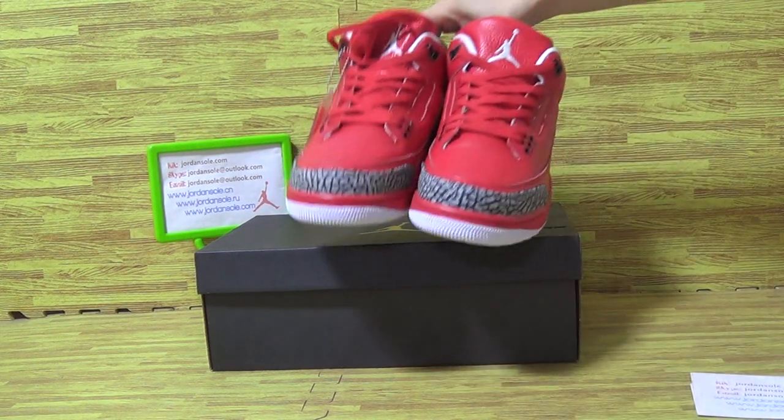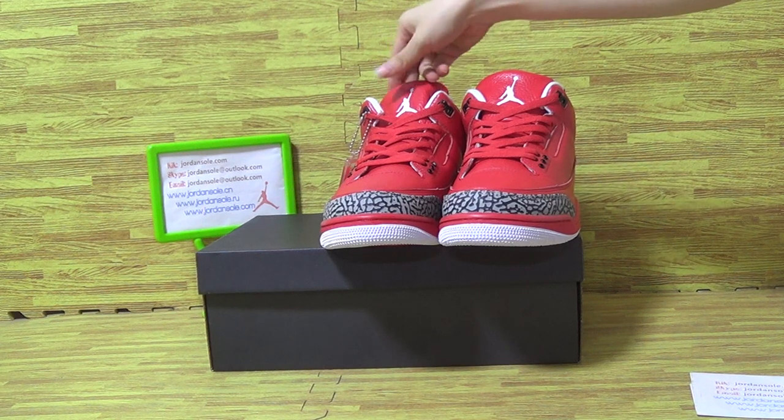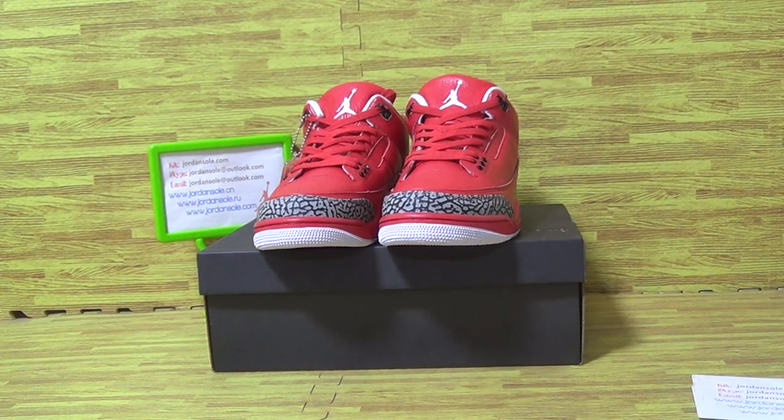If you like to pick up this one, just come to my website, make orders and we will prepare it for you, and ship out the shoes as soon as possible. And we are from June 3rd scene.